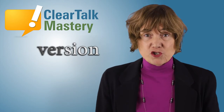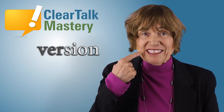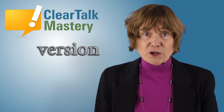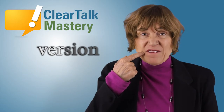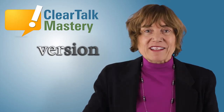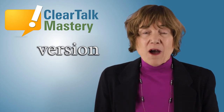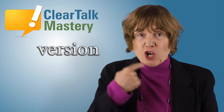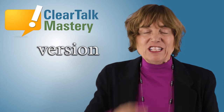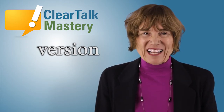Let's do the second syllable. Shhh. You do it. Now the whole word. Shhh. You do it.